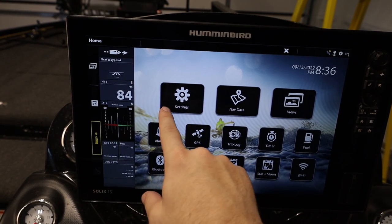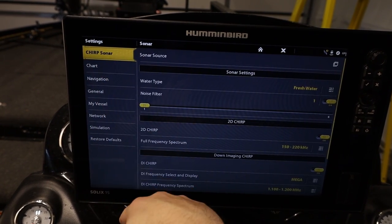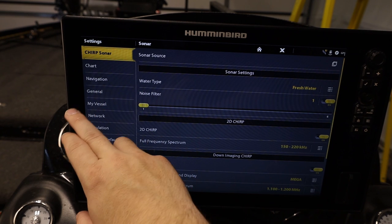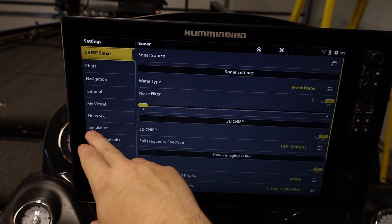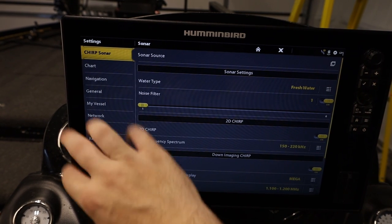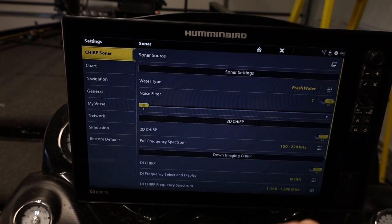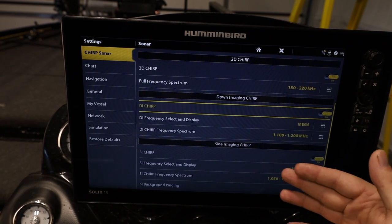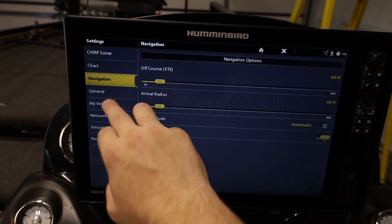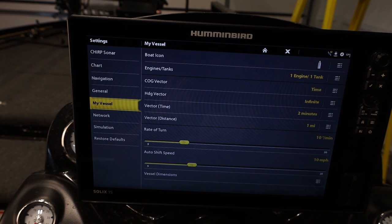Next, let's go into settings — this is where all of our settings are. Starting with CHIRP sonar, then we have chart, navigation, general settings, vessel, network, simulation, and restore defaults. I'm not going to go through every one of these because I actually plan on making individual videos for each one — there are so many things we can control within settings to make our lives a lot easier. If I made this one video about all of them, it would just be hours and hours long.